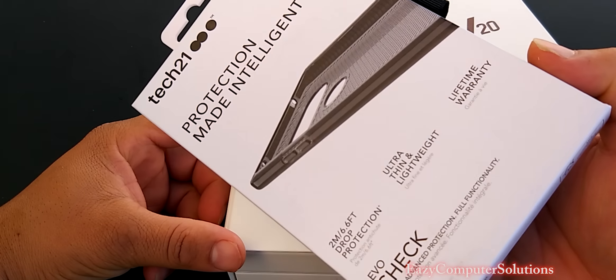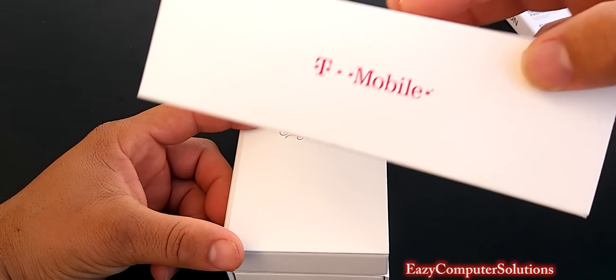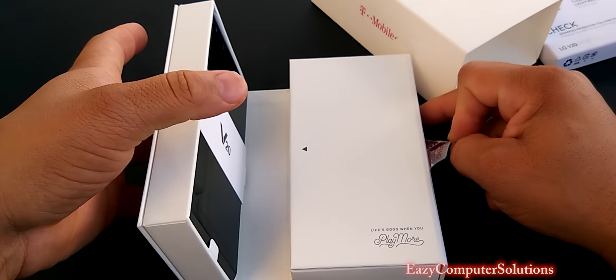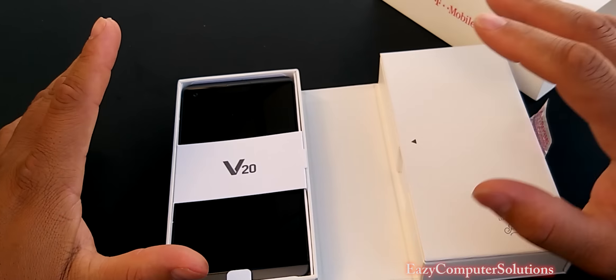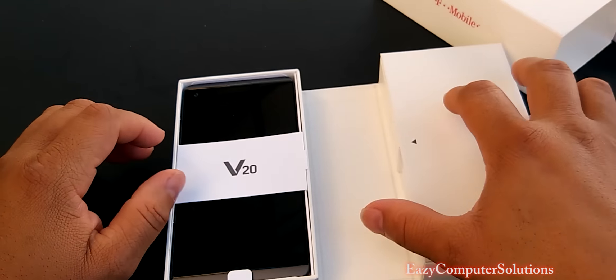Also picked up a little case. Shouts out to T-Mobile — they took care of me again. T-Mobile on deck. Let's go to the unboxing and see what we get in the box. First thing, just like the LG V10, we got the same thing with the LG V20.